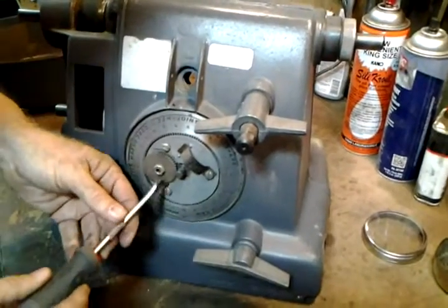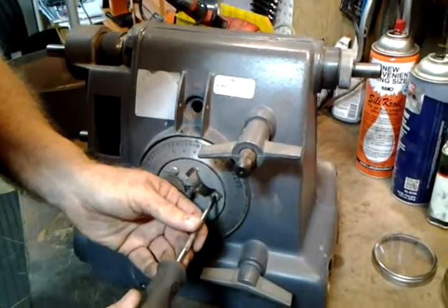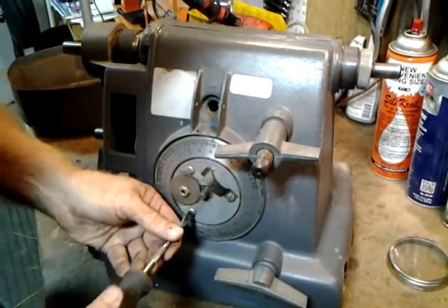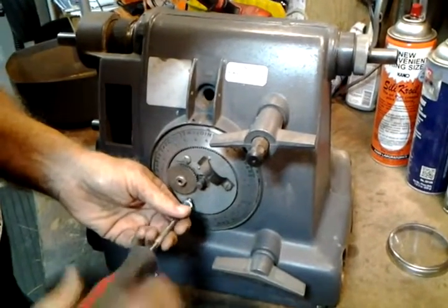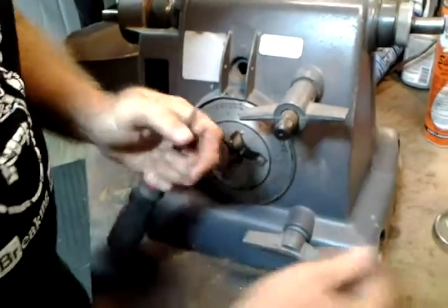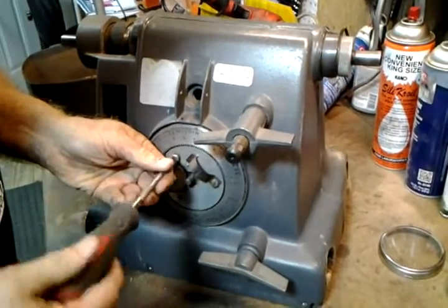Now here's the speed control itself. Three bolts hold it. I like to check and make sure the casting is not stripped. They all feel good. Now I'm just going to undo these three bolts. Each of them should have a little lock washer behind it, to keep them from loosening while the machine is running and vibrating.